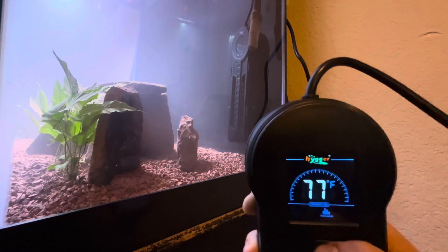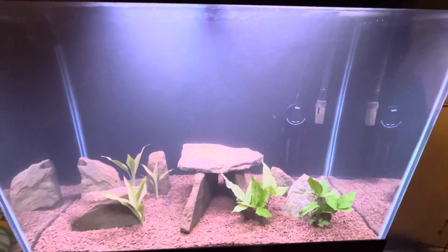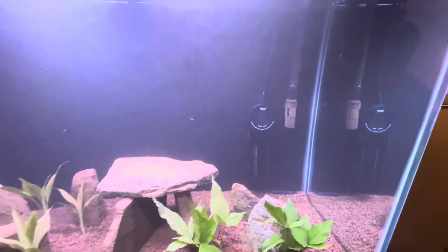I do have it set to 78, and as you guys can see, we do have it inside of the tank. I give this item a five-star rating and I highly recommend it.